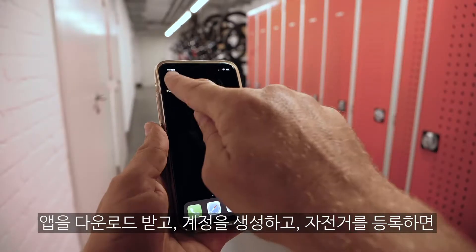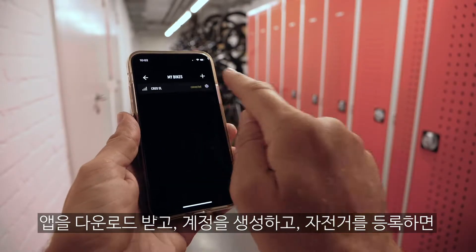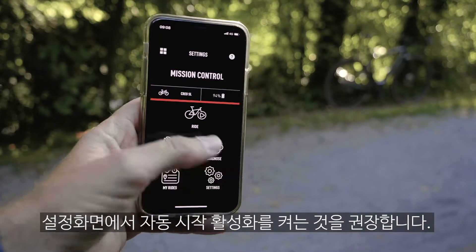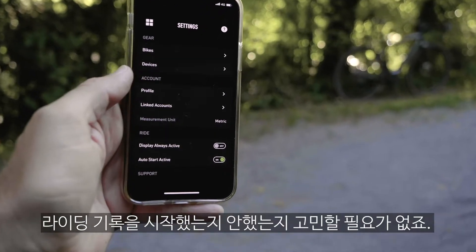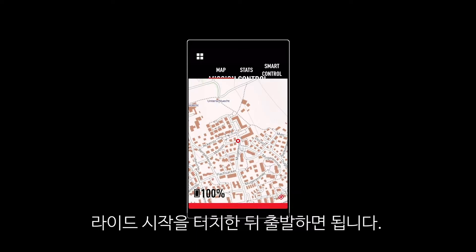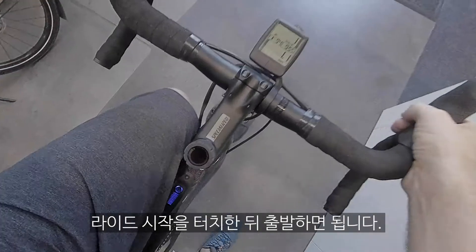Once you've downloaded the app, created your account, connected and registered your bike, you're good to go and can begin tracking your rides. We recommend setting Mission Control to automatically track your rides so you never forget to record one. Otherwise, just click on Ride, then Start Ride, and pedal away.